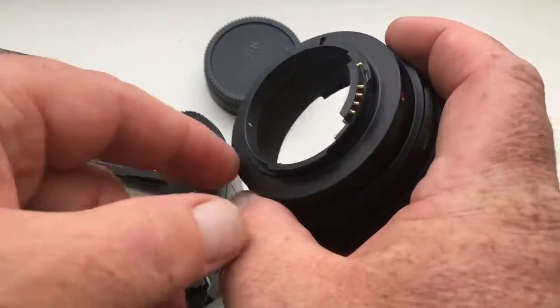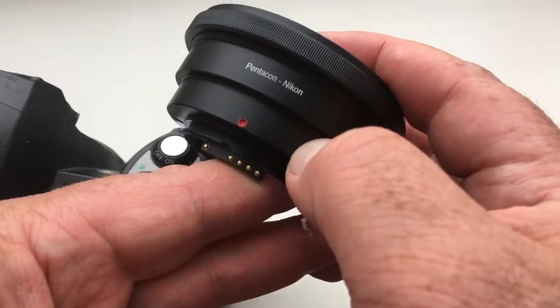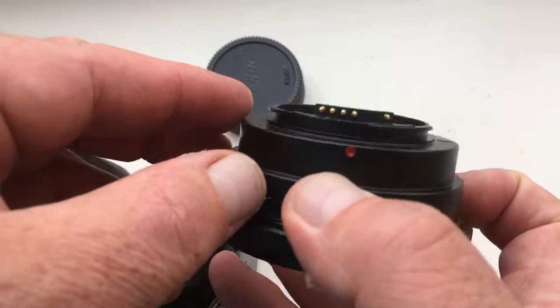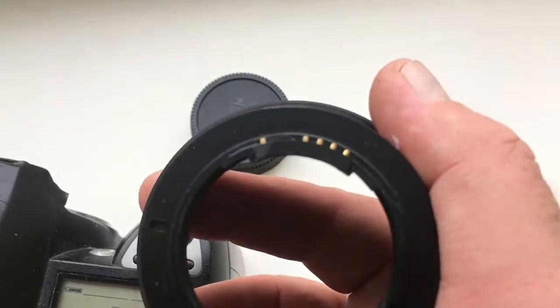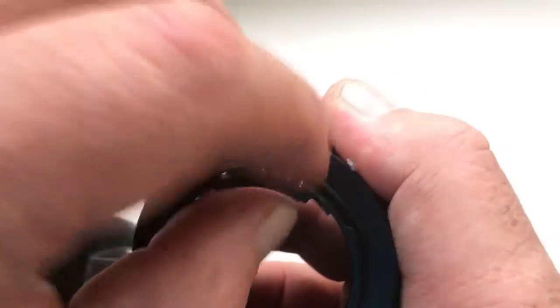Hello Alberto, this video is about your adapter PENTACON 6 to Nikon with programmable chip. Look, the chip is not broken. All contacts look good.